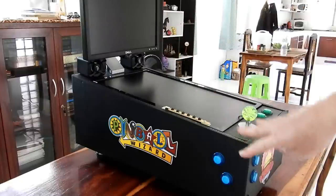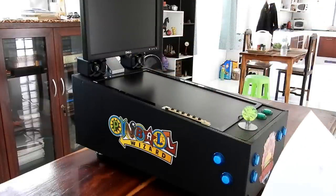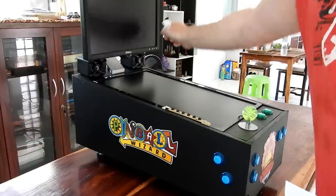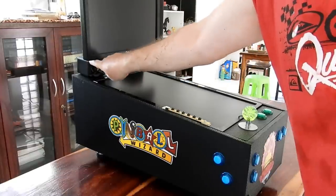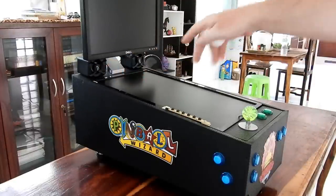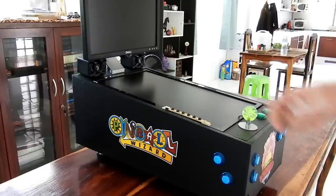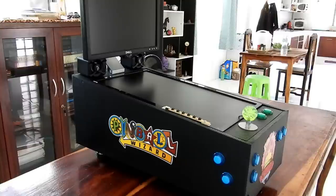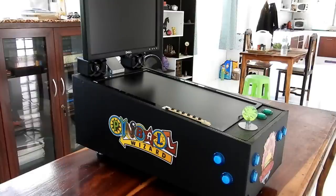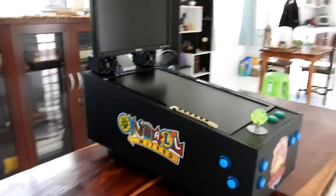I'm toying with the idea of putting the speakers in a box with holes for them to fit through. These speakers are three dollars off the internet — I had them lying around from another project. They work great; it's not fantastically loud, but I really don't want to be blasting everybody out anyway.